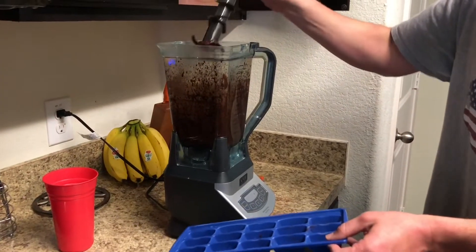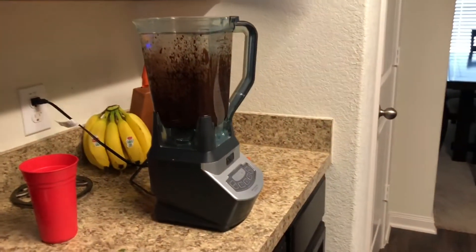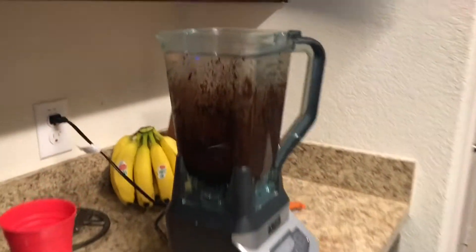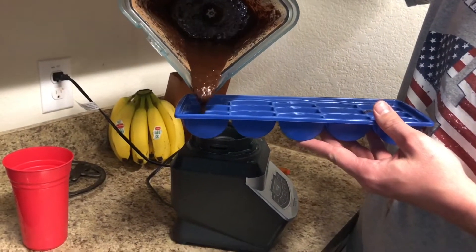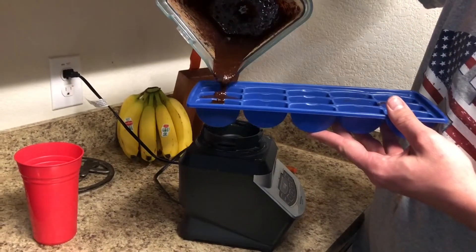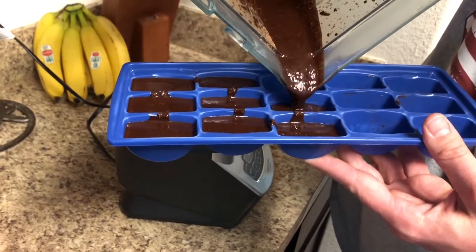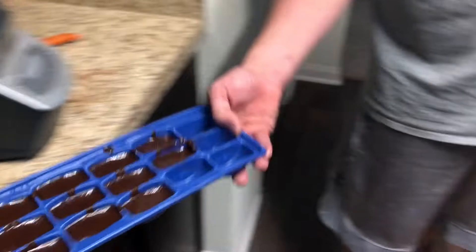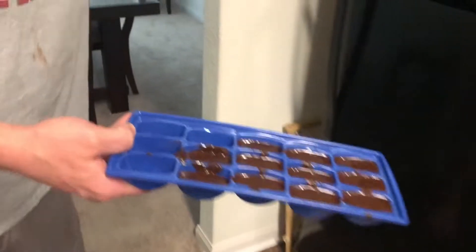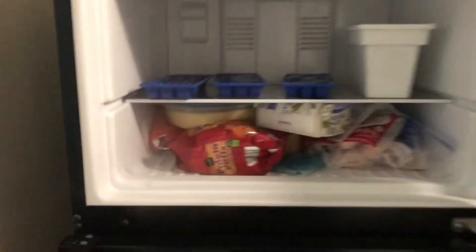Once the ingredients are all blended together, you're just going to pour it into an ice tray or some sort of mold and stick it in the freezer so they can freeze. These are ones you do want to keep frozen because they melt very quickly — coconut oil melts at a pretty low temperature. Make sure you store these in the freezer until you need them. If you're doing keto, that's a super quick and easy fat bombs recipe. You can add monk fruit or some sort of sweetener if you want — we just choose not to.